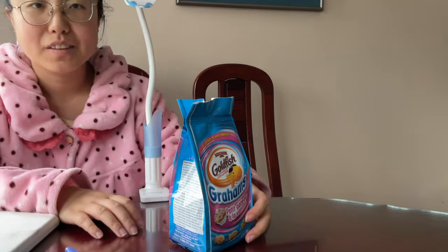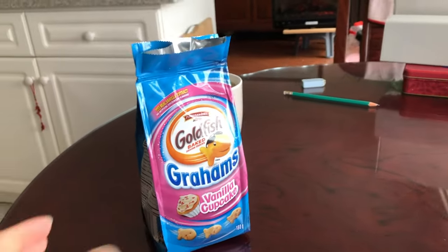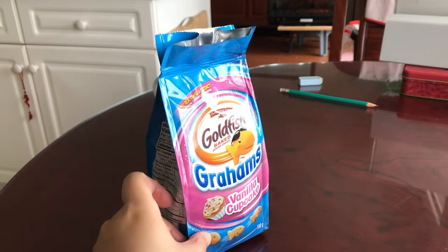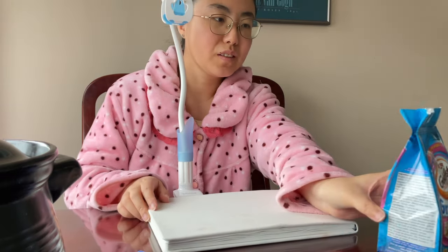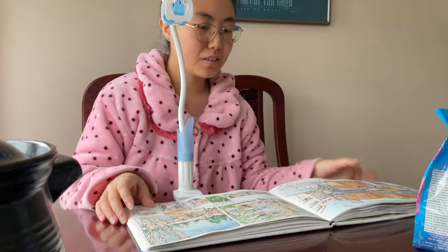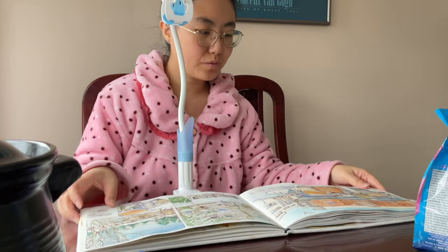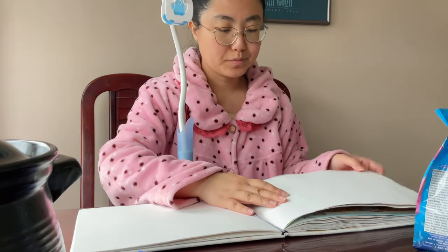Today my model is going to be a pack of goldfish crackers in vanilla cupcake flavor. This is going to be a shorter and more entertaining video because I'm trying to film myself sketching the things more, rather than just one camera focusing on the sketchbook page all the time.